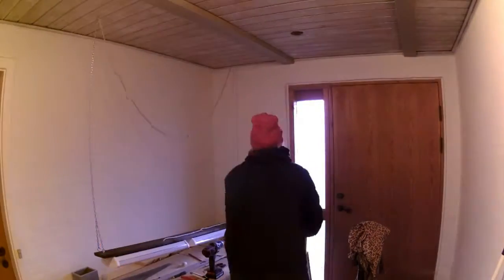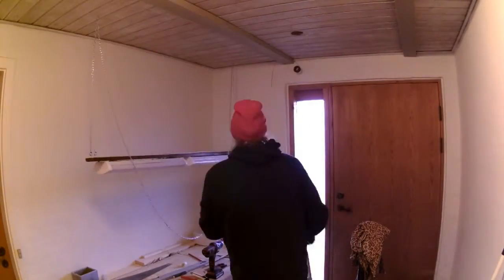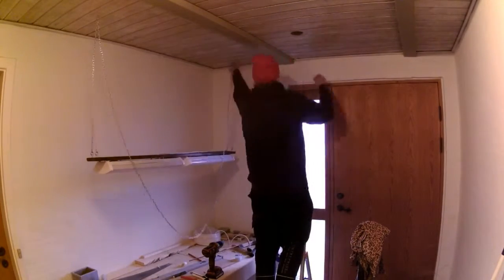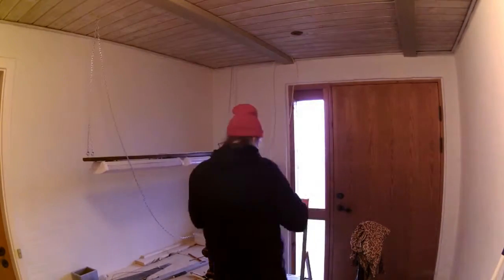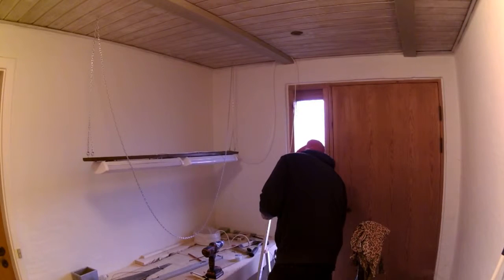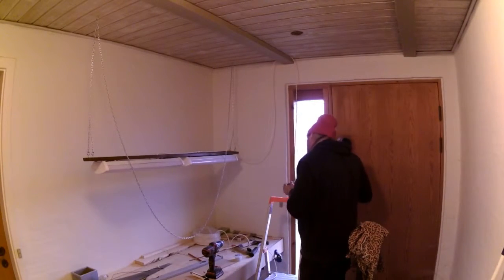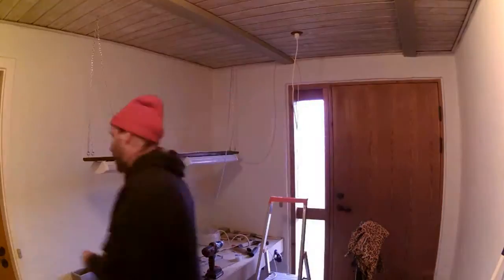Here you see what I was talking about — I bought too much chain, but better too much than not enough. So much work, all for nothing. I was putting the cable underneath the ceiling and attaching the plug, just to find out that the ceiling outlet didn't work. No power.